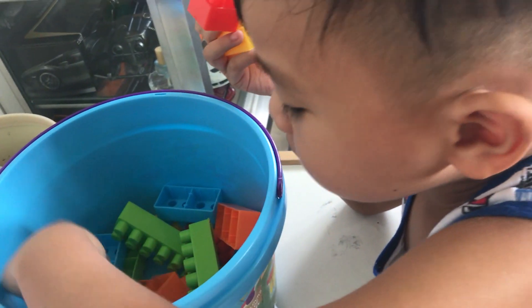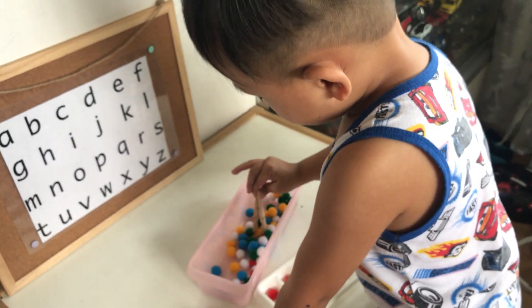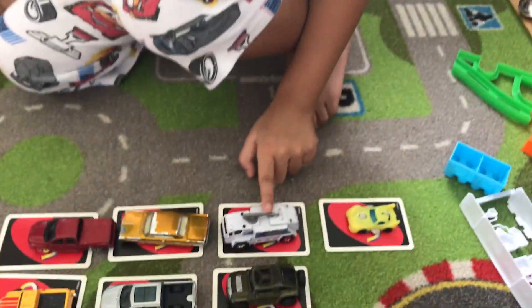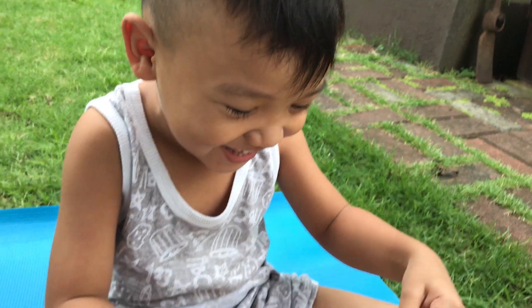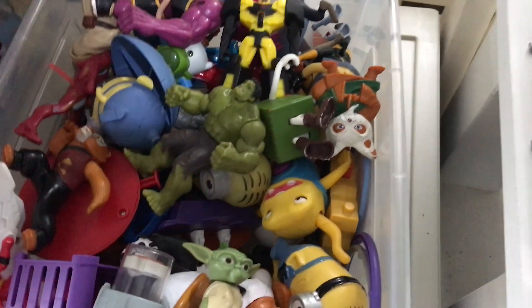Hi guys and welcome back to my channel! Today I'm going to share with you five different learning activities that you can do at home with your toddler or preschooler. I wanted to utilize the toys that we already have at home and use them as learning activities.